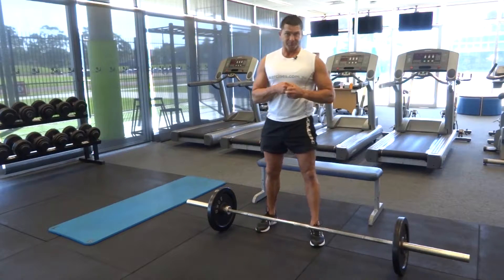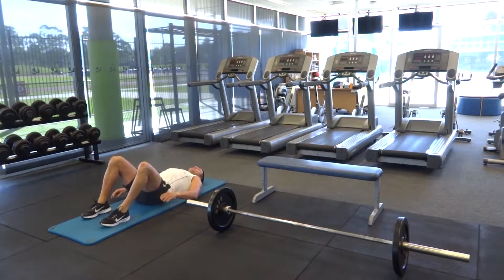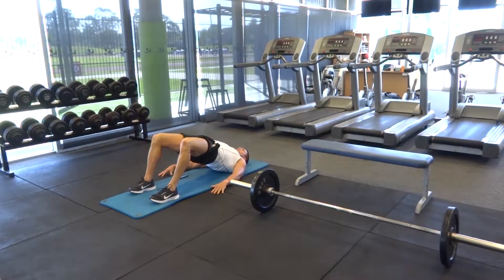Let's move on to our next one: the glute bridge. We're going to lie down with our back nice and flat, feet shoulder-width apart, just outside of your shoulders. From here we're going to come up, hold, and squeeze, making sure we're nice and straight through our torso.